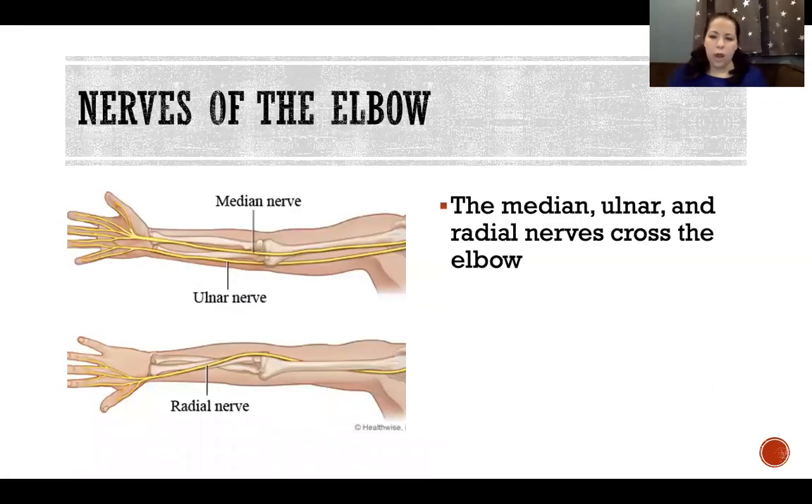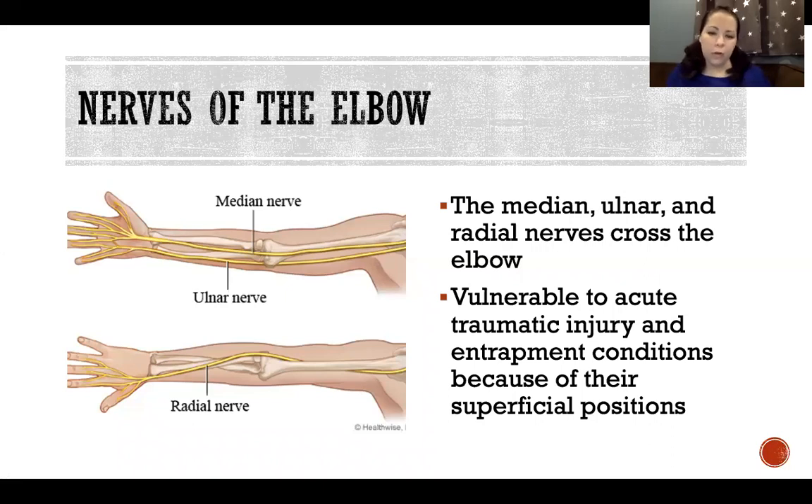The median, ulnar, and radial nerves all cross the elbow relatively superficially, making them vulnerable to acute traumatic injury and entrapment conditions. Entrapment occurs when a nerve gets impinged or stuck between two structures, causing neuropathy and various symptoms and dysfunctions of the nerve distally from the point of entrapment.